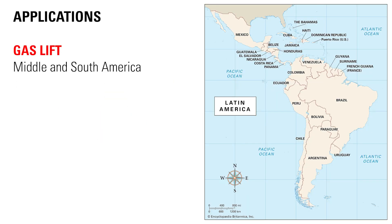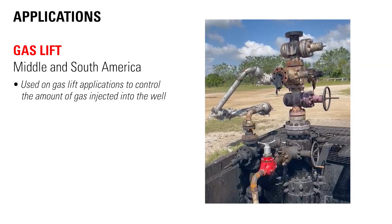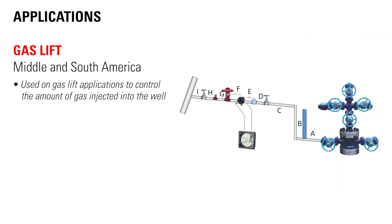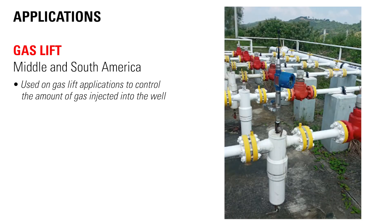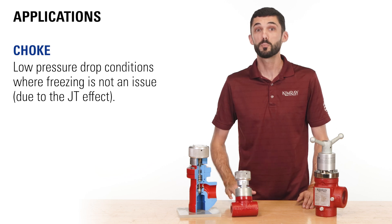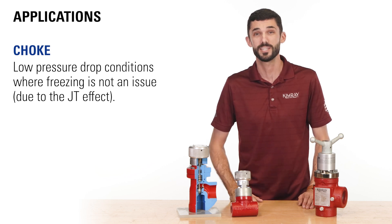The number one use of Kimray metering valves is actually for production in Middle and South America. They're typically used on gas lift applications to control the amount of gas injected into the well. It's been proven so successful that each gas injection well now requires one, making the metering valve one of Kimray's highest volume selling products in these regions. They can also be used as a choke under low pressure drop conditions where freezing is not an issue due to the JT effect.